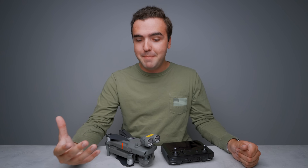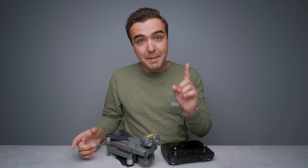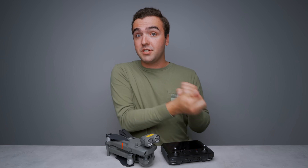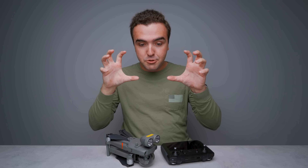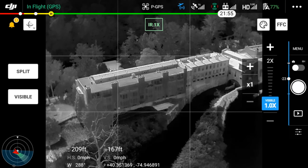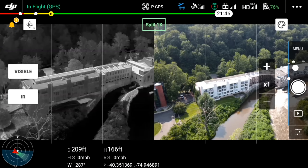Both of these cameras work simultaneously while you fly and capture images. When you capture a photo or a video, two files are simultaneously being written to your SD card — the color footage or color images as well as the thermal images, captured at the same exact time. Within the pilot app on your smart controller, you can also flip back and forth between the infrared camera and the color camera, or you can look at a split view between both of them.